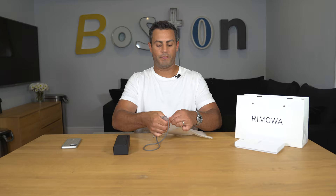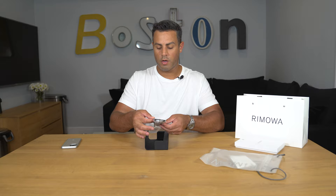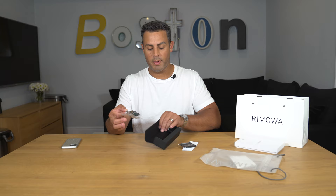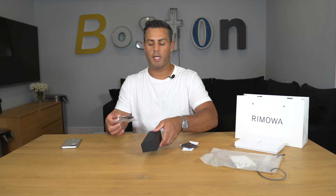There is a magnetic closure on the case, which is actually super nice. Inside there's some more paperwork, a cleaning cloth, and they have their nice logo embossed at the back of the case, which is kind of nice. The case does have some weight to it and seems like decent quality for the glasses.